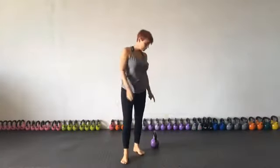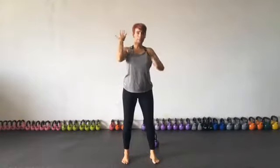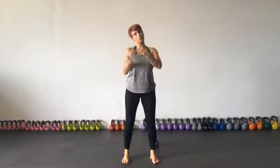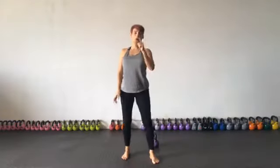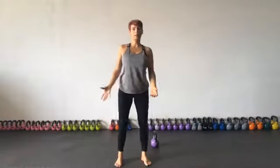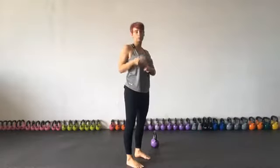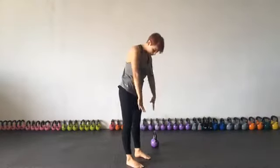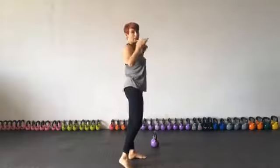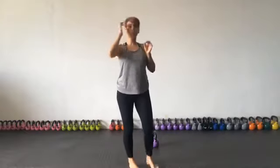The reason why we love the kettlebell swing is that it's the answer to all of your problems. One in two females who come through this door have lower back pain. The reason we have lower back pain is that we use our back too much for lifting rather than using our back body — the posterior chain, everything from our heels all the way up to our head — and we don't use those muscles.